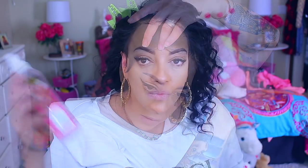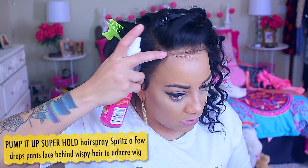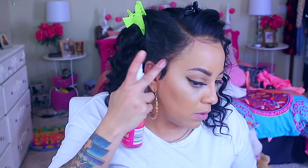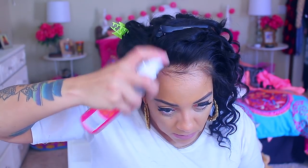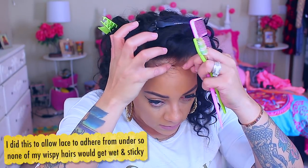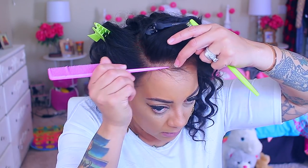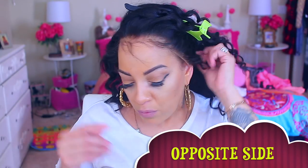To adhere my wig a little bit, I'm going to take my Pump It Up super hold hairspray and place that behind the wispy hairs onto the lace. Just putting a little bit — this will give me a good hold for like a day or two depending on how I sleep. I'm also going to put a little bit of that hairspray underneath the lace in the front. I'm only doing that because I don't want the wispy hairs to get wet. Then repeat those same steps on the opposite side.